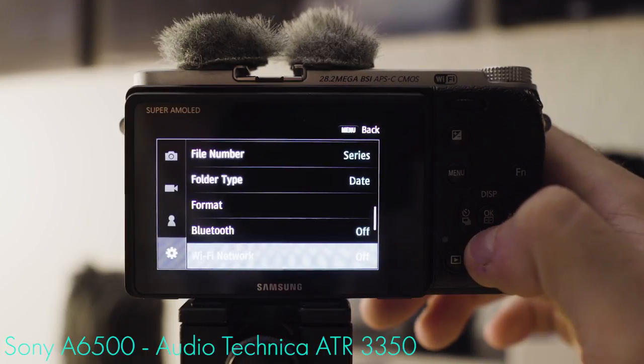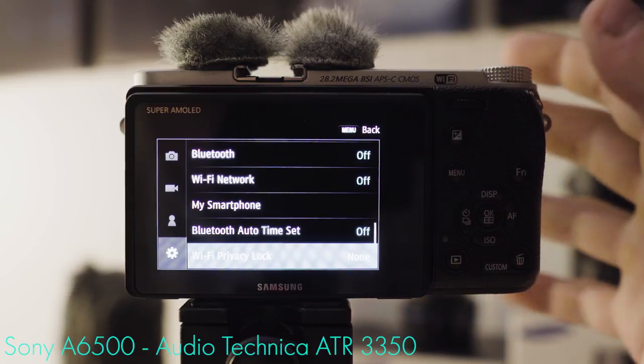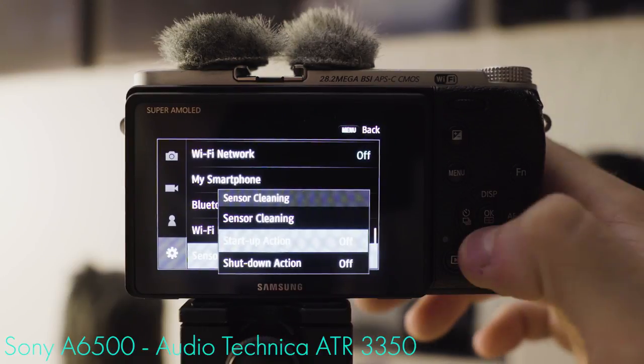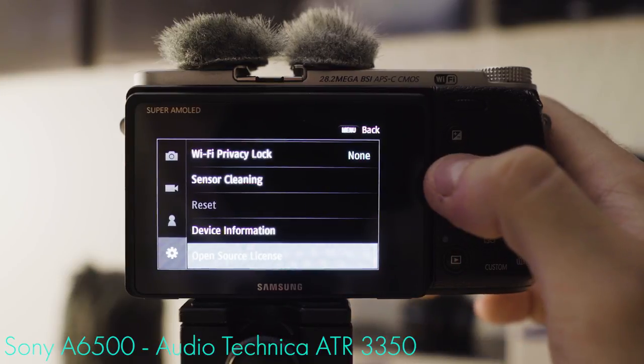Here you can format the SD card. Bluetooth, Wi-Fi network, my smartphone, Bluetooth auto time set, and Wi-Fi privacy lock are settings we'll cover in another video. Sensor cleaning: you could do it here every once in a while, or set it to run on startup or shutdown. And that's it for the menu.